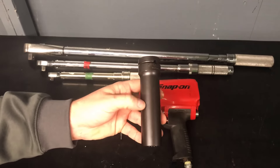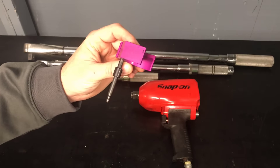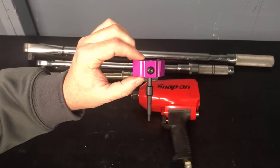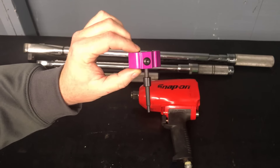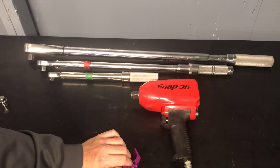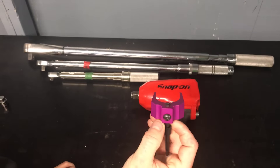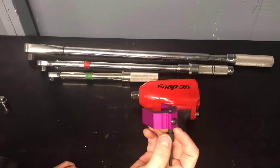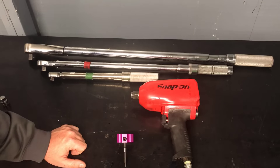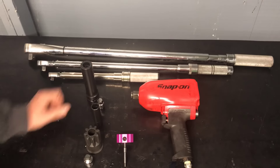This final tool is called an injector height tool. This is more important when you put the engine back together and run the overhead — this is how you set your injector depth, kind of like your lash on the camshaft. It sits on there and you have a measurement to reference. I really don't know how to do this yet — I've seen it done but I learn a lot better by doing it, so we're going to go through this together. That's the specialty stuff you need for working on Cat engines.